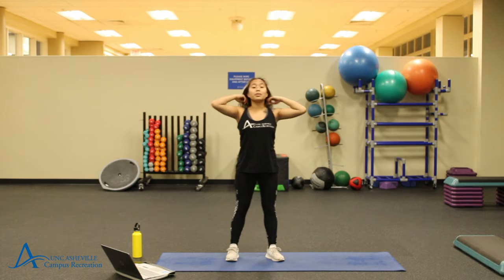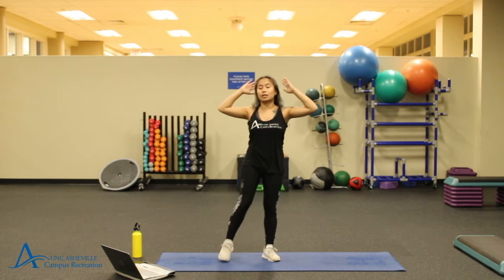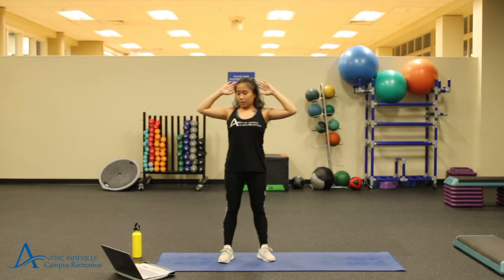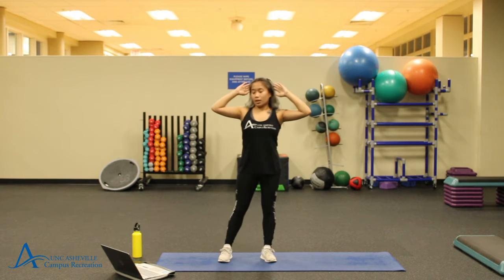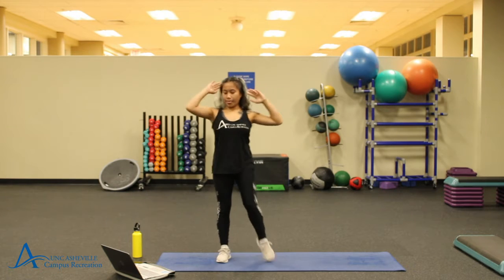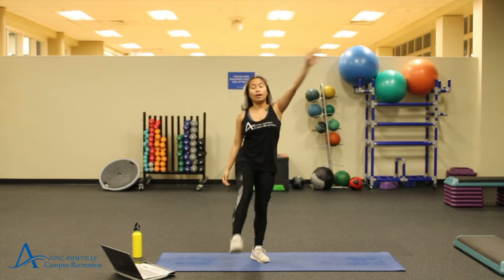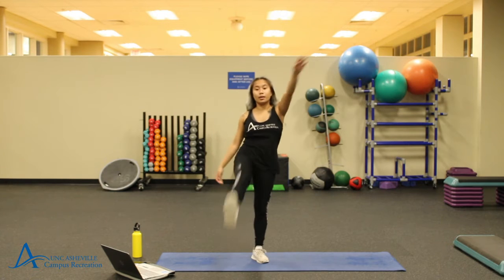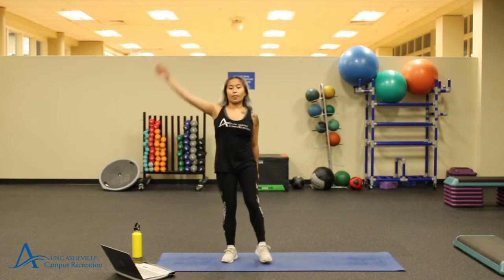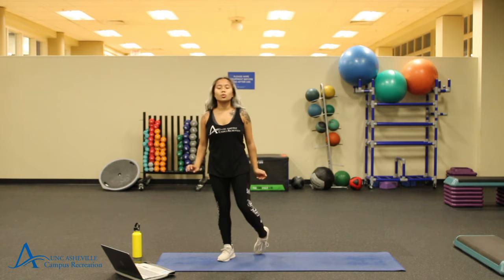Moving on into the same thing but with bent limbs. So opposite arm, opposite leg — bring your bent elbow to your bent knee. We're going to continue doing this for 10 more seconds. And transitioning back into the same thing but with straight arms one last time. Go ahead and bring it. We're going to go back into rolling out our wrists and our ankles one last time.